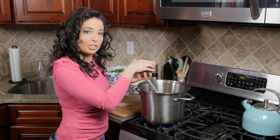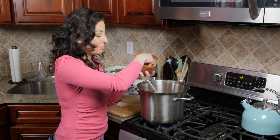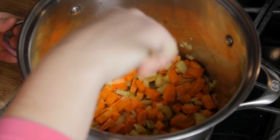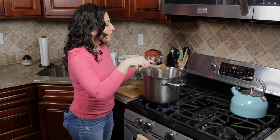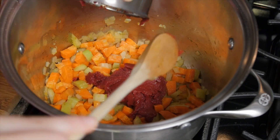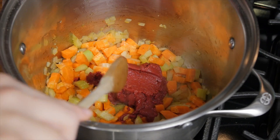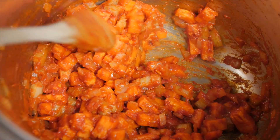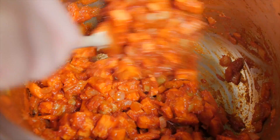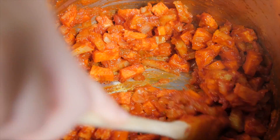I'm gonna give these a little pinch of salt and some crushed black pepper. Now that our veggies have been cooking for a little bit, we're gonna add in our tomato paste. We want to let this cook for about another two to three minutes until it starts to brown up a little bit and begins to stick to the bottom of the pan.